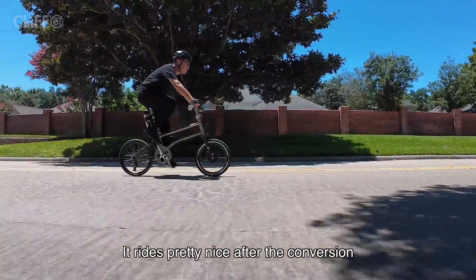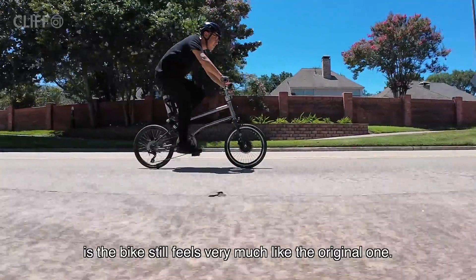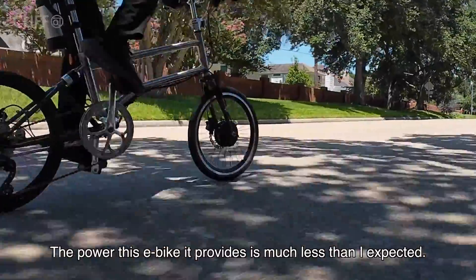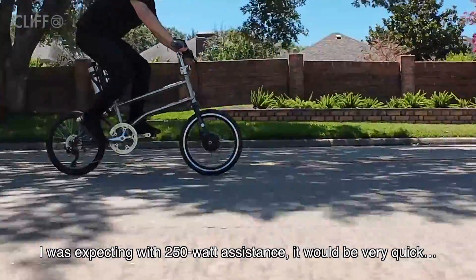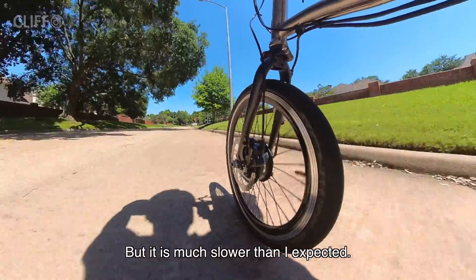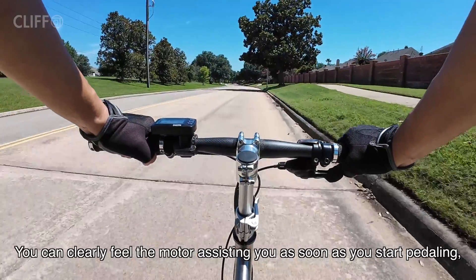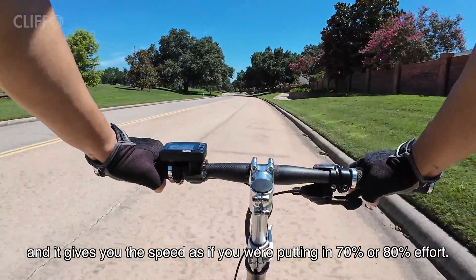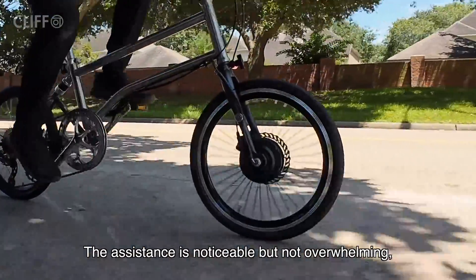It rides pretty nicely after the conversion. A good thing about this conversion is the bike still feels very much like the original one — it handles well and feels right, just like before. The power this e-bike provides is much less than I expected. I was expecting 250W of assistance to be very quick. But it is much slower than expected. You can clearly feel the motor assisting you, and it is like you only use a little effort and it gives you speed as if you are putting 70 or 80% effort. The assistance is noticeable but not overwhelming.